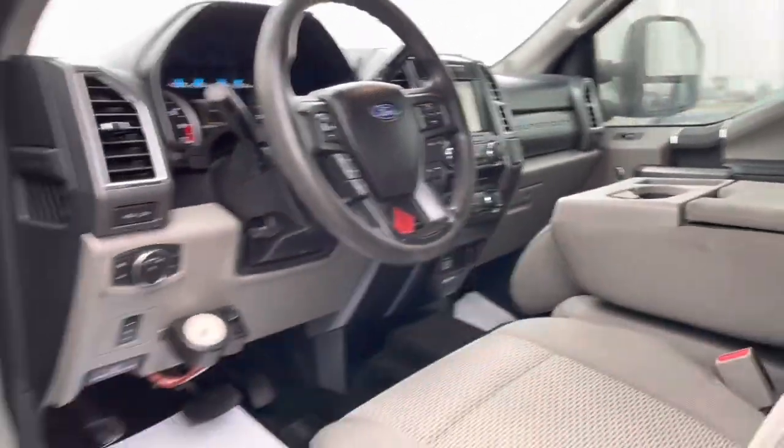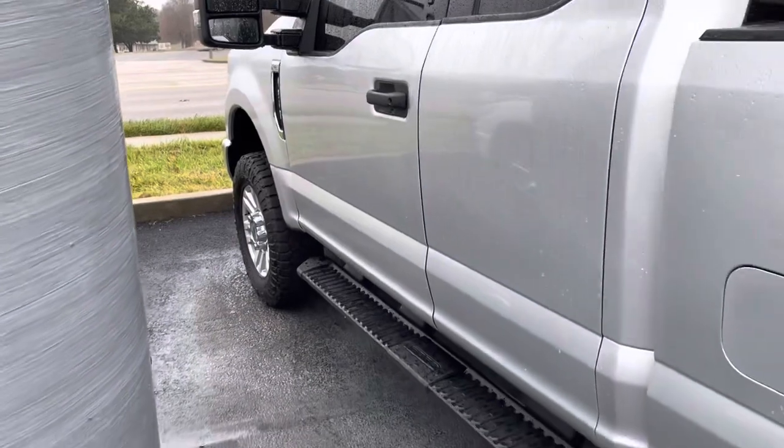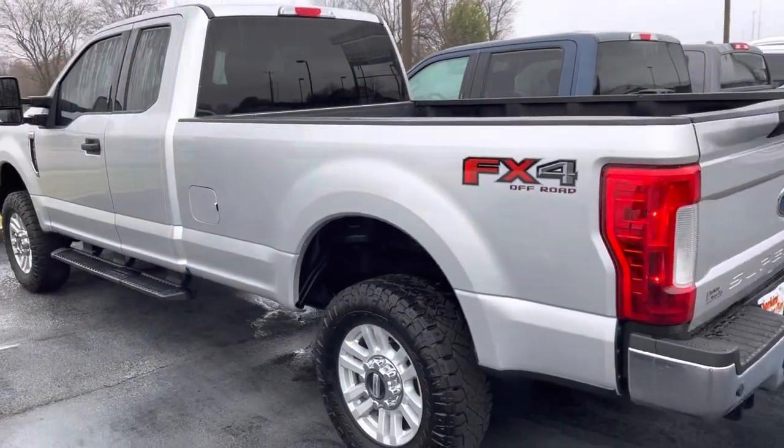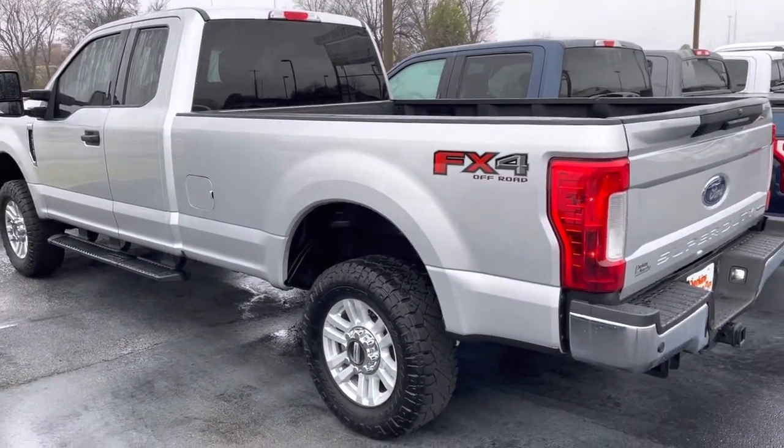Let me know what other questions you have. Very, very pleased. 2017 F-250 gas burner, extended cab, XLT — just a really functional, very well taken care of F-250 for the year and miles. Very pleased.